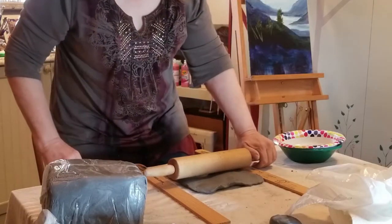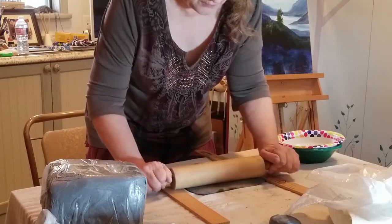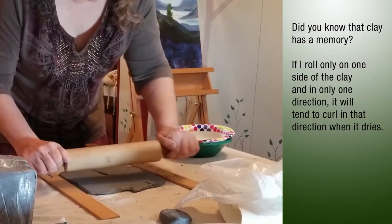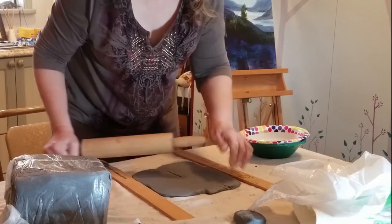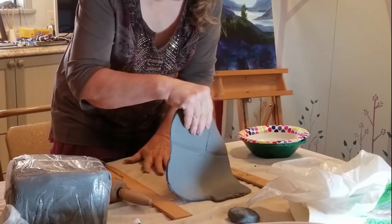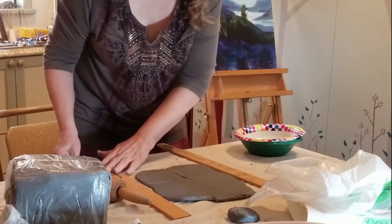I'm actually going to stand up because it's easier. I'm going to gently roll out and roll forward. What you don't want to do is roll back and forth like this, because then you're going to get a dent in the middle. Clay has a memory, so I want to take the clay halfway through that process, turn it over, and roll some more. If you're in an art room you may have a slab roller, which is awesome, but we're not in the art room. I'm going to keep going until it's pretty smooth. My canvas kind of stretched on me — you always want to make sure it's nice and flat.